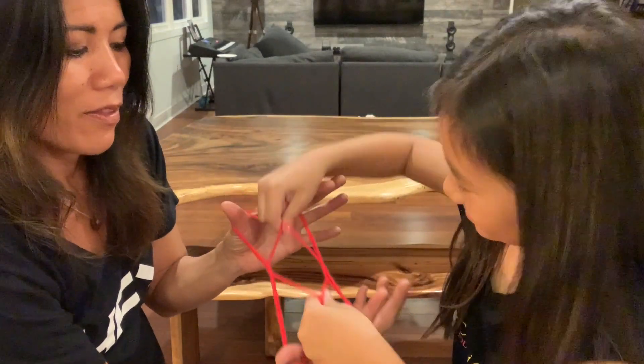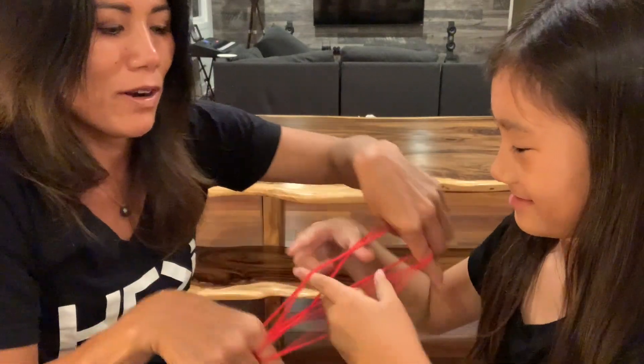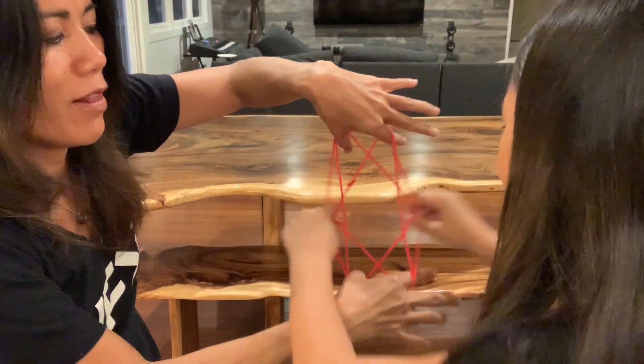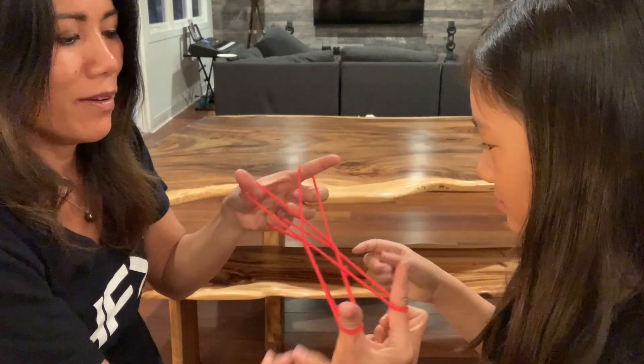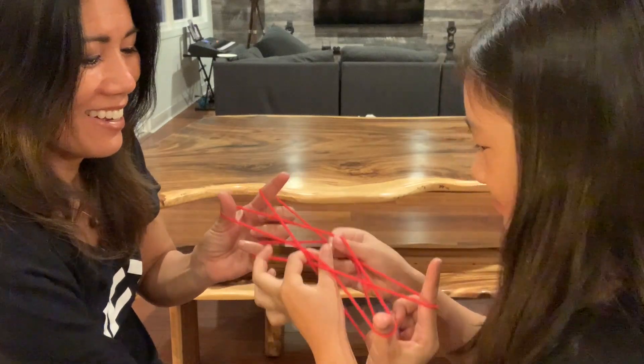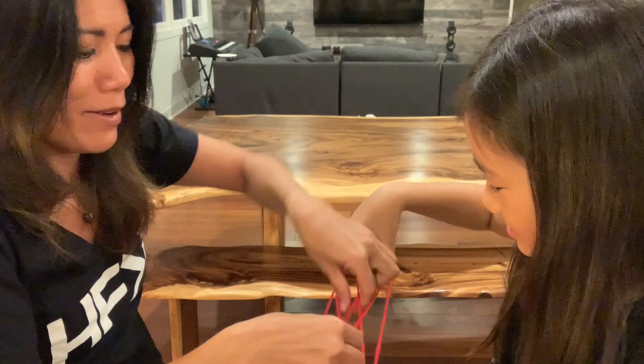This game is gonna go on forever, so we'd better cut it short so we have time to do all our other tricks. At least you learned how to do spiderweb!